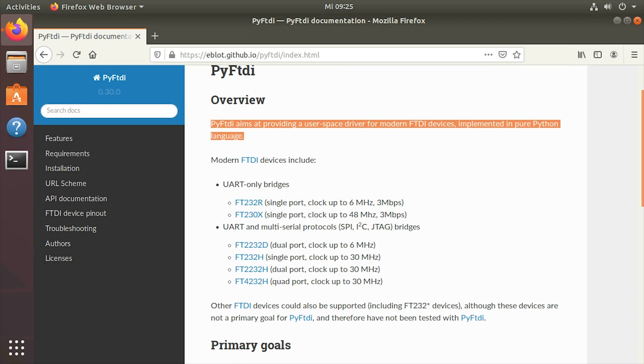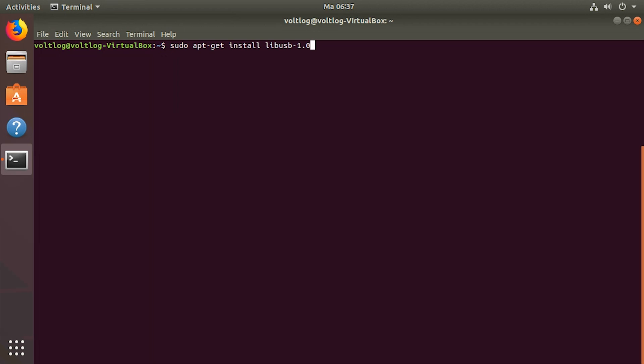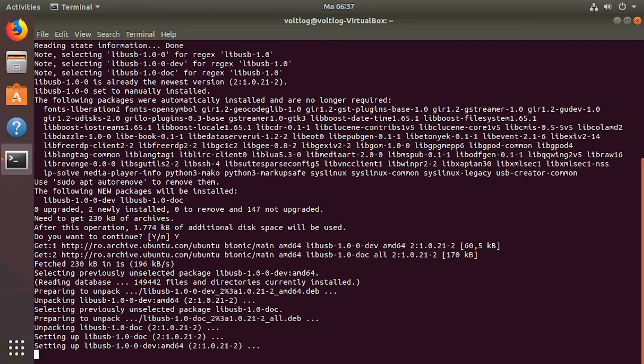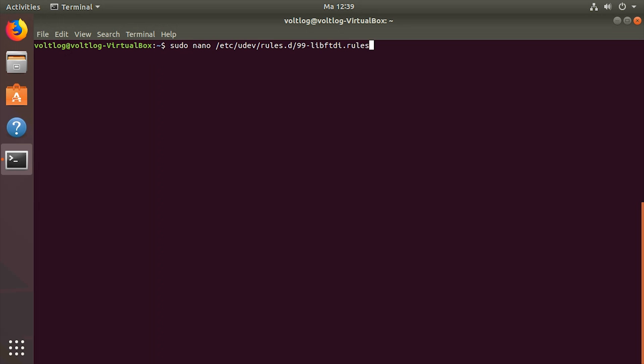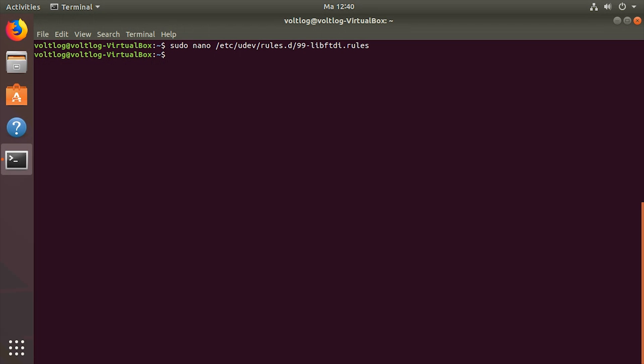Developing with Python is going to be easier on Linux or Mac than it is on Windows, so I started with a fresh Ubuntu instance. I then followed the instructions in the PyFTDI documentation and installed libUSB first, because it is required by PyFTDI. I also needed to create a UDEV configuration file to allow userspace processes access to the FTDI devices connected via USB.